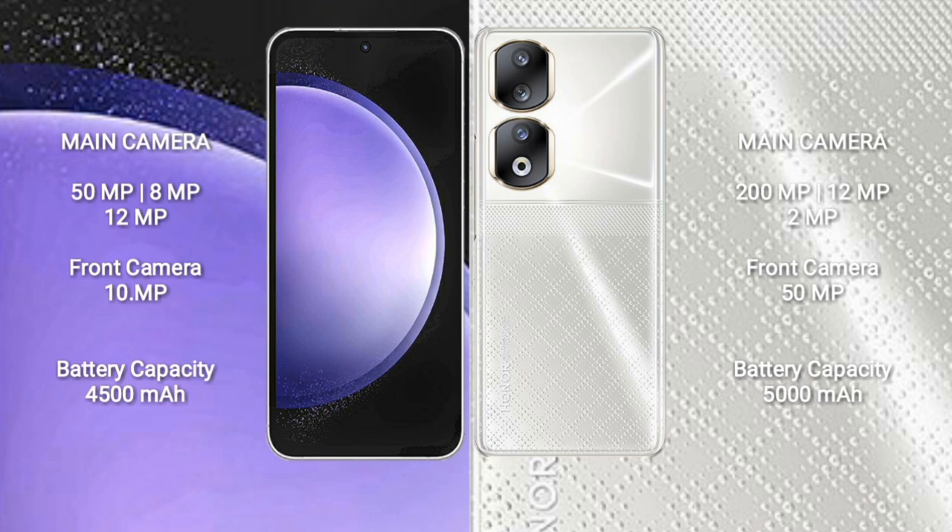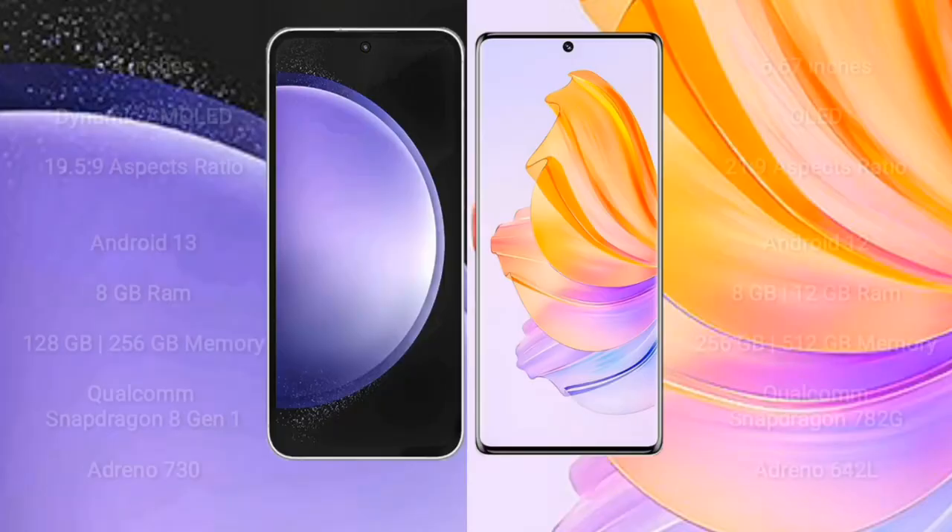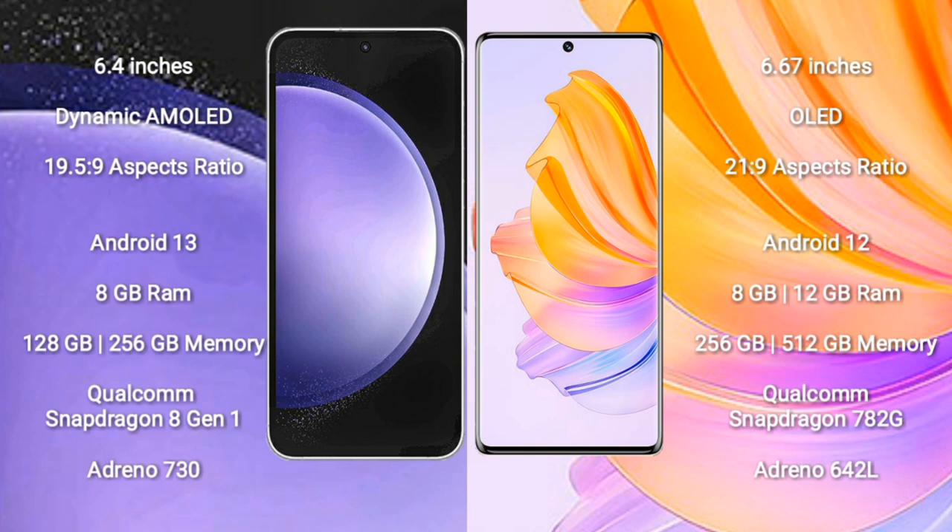Samsung Galaxy S23 FE features a triple camera setup: 50MP plus 8MP plus 12MP, and a front camera of 10MP. Honor 90 features a triple camera setup: 200MP plus 12MP plus 2MP, and a front camera of 15MP. Samsung Galaxy S23 FE has a 4500mAh battery with 25W fast charging support. Honor 90 has a 5000mAh battery with 66W fast charging support.